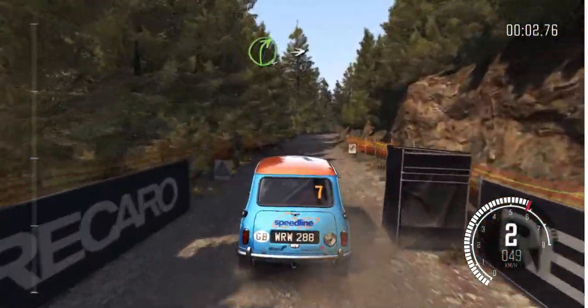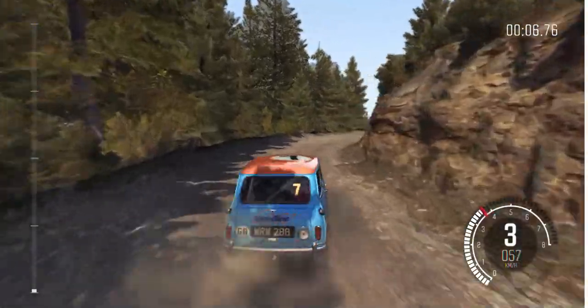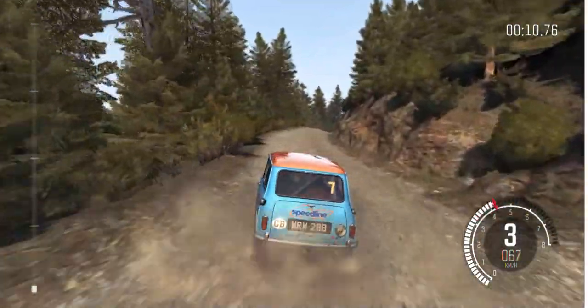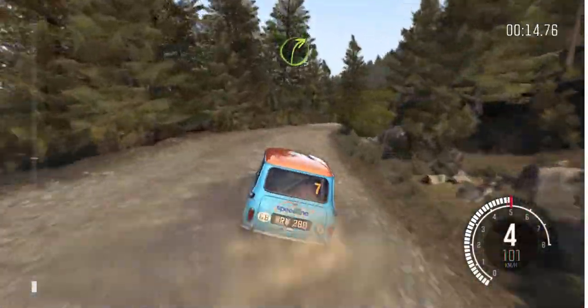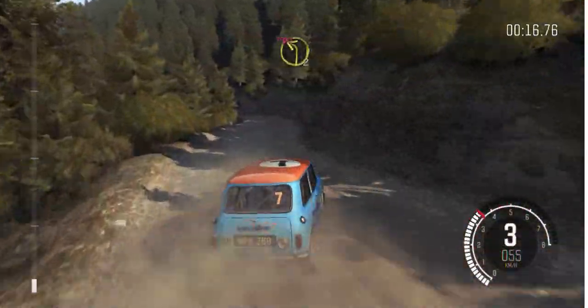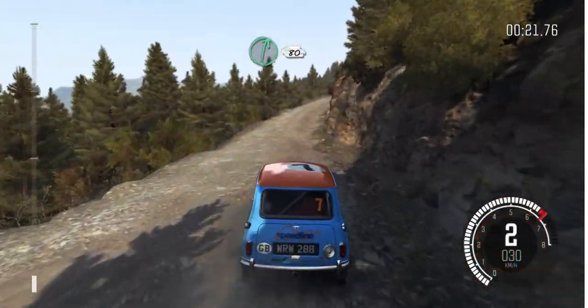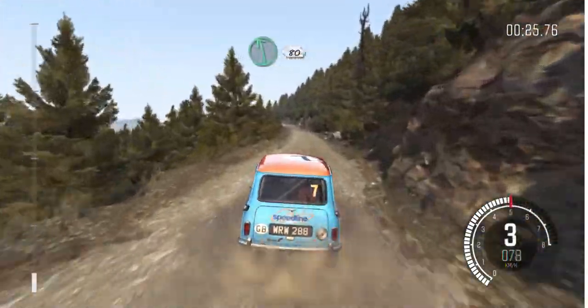Right 4 half long into left 5, 60 crest. Into right 3 long and left 2 half long, don't cut. Right 6 long, 80. Left 6, 80 over crest jump, maybe.